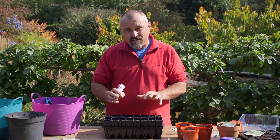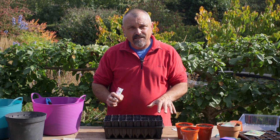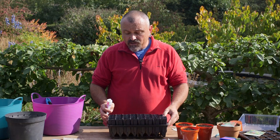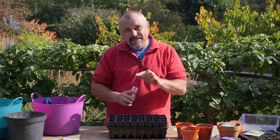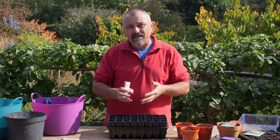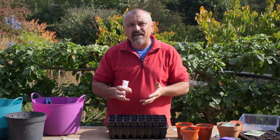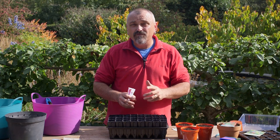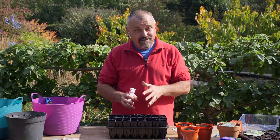These are best sown individually into their own cellular trays. I like to use these deep root trainers because once you've filled them with compost you've got a greater depth of compost for the roots to go down. Sweet peas, if you sow them in autumn or in early spring, are going to be in these containers for a long time, so you want them to make lots of good penetrative root growth. Sweet peas and ordinary garden peas can be sown in exactly the same way.